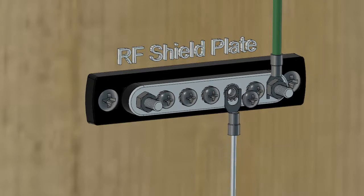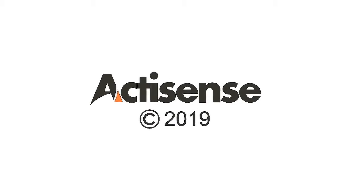For more information, contact me at sales@ActiSense.com. Thanks for watching and see you in part 6.